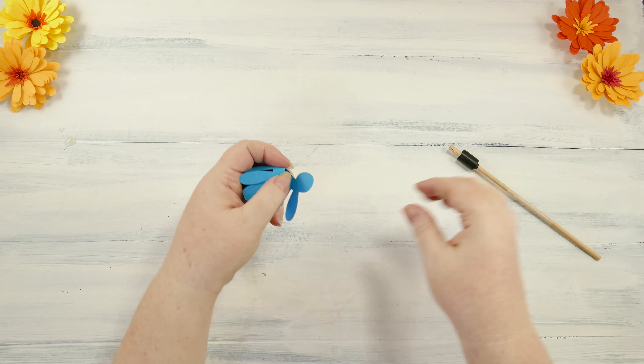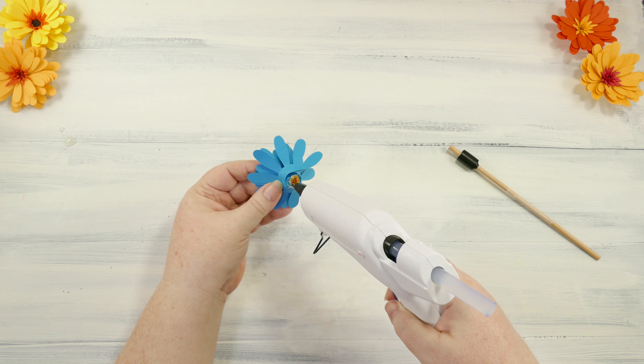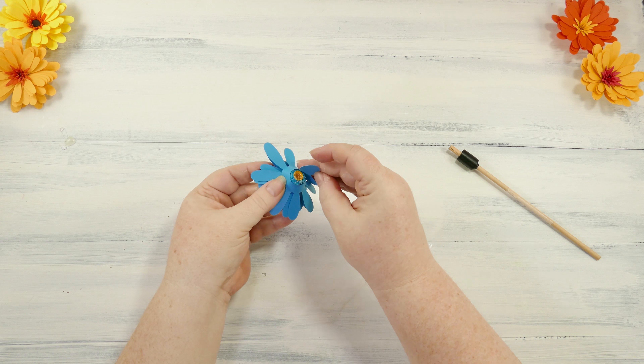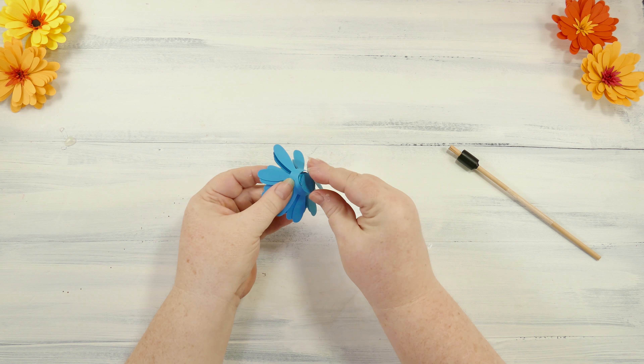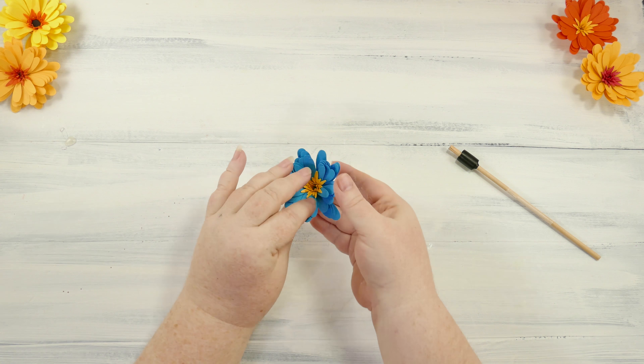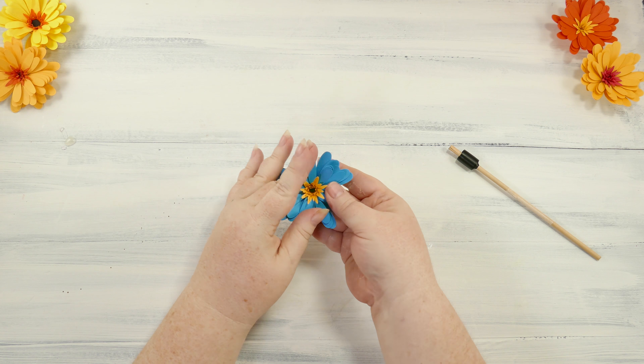And once everything is good, you just apply hot glue to the rolled bottom petals, and then press the circle onto the glue to keep it all together. Voila, you have a pretty paper daisy.